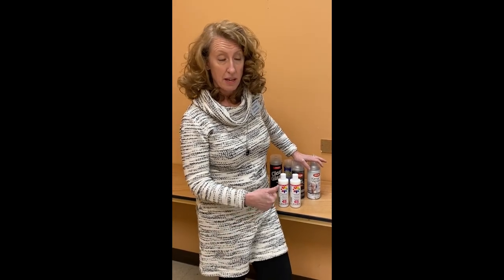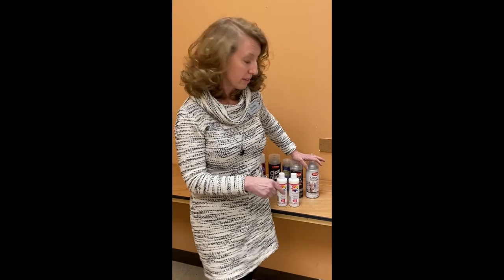Christy at Ben Franklin, and the question we get more than anything else is: what sealer do I use? So I've gathered our sealers that we have and we'll just go through them really quickly.